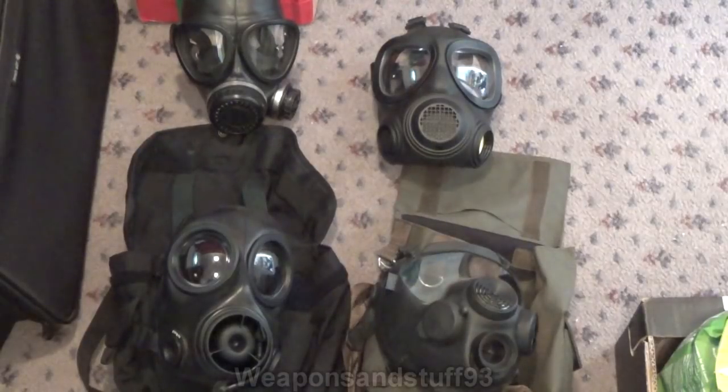Out of all the masks I own — somewhere between 80 and 90 — that is the most comfortable mask in my collection, at least for my face shape. That mask is just unbelievably comfortable.